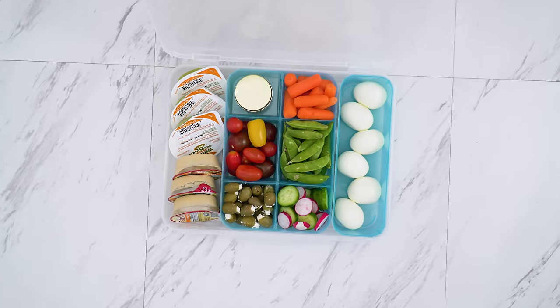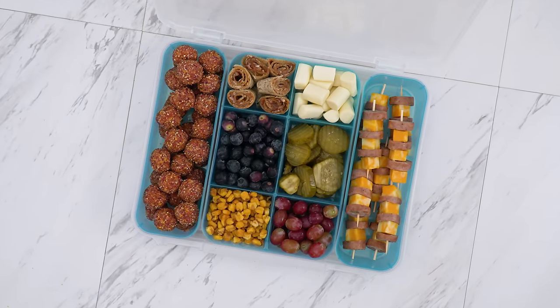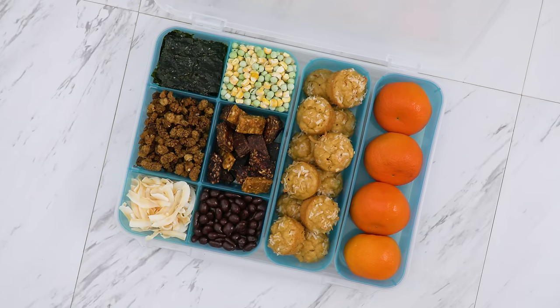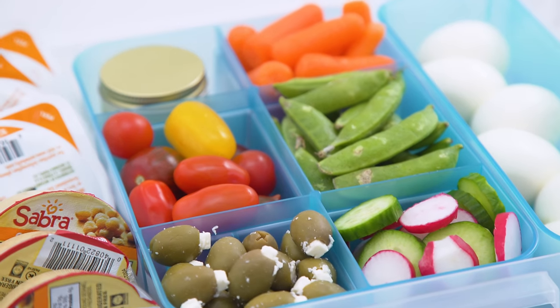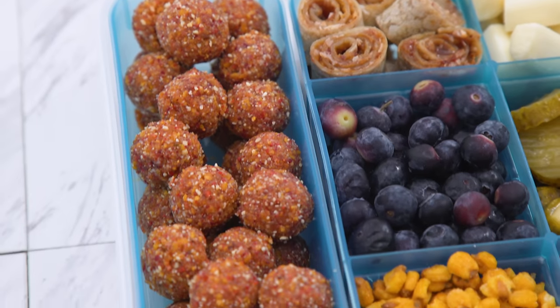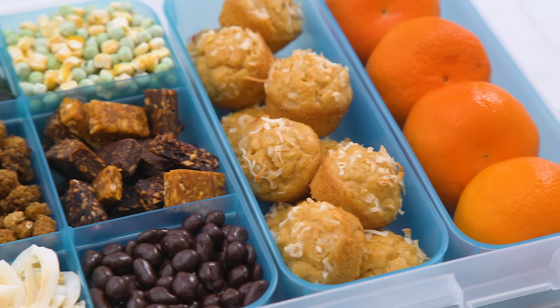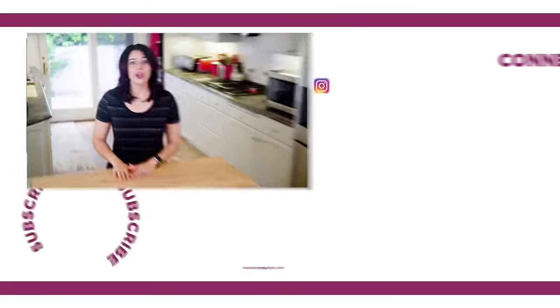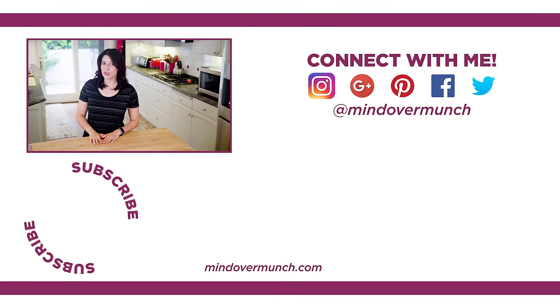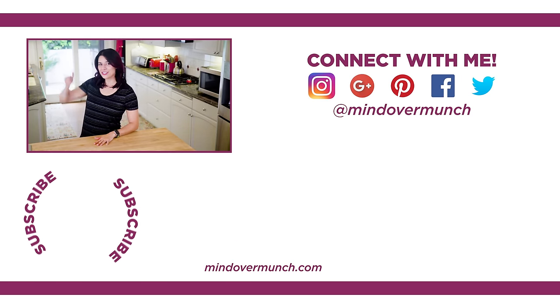And those are some road trip snack ideas for traveling — over 30 on-the-go ideas to inspire you. I know when we travel it's hard to stay healthy. Sometimes I don't worry about it and just indulge, which is totally fine. But if you are trying to stay on track, I think it's so important to have healthy items available, and these boxes really hit the mark and make that fun. I will see you next week with a brand new episode, and remember, it's all a matter of Mind Over Munch.